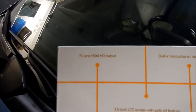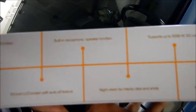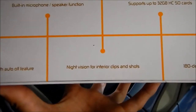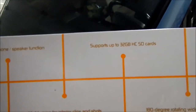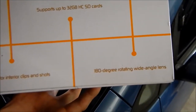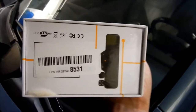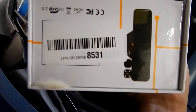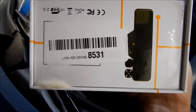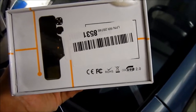Here are some of the features listed on the side: TV and HDMI output, a 3.5-inch LCD screen with auto-off feature, a built-in microphone and speaker, night vision for interior clips, supports 32 GB SD cards, and a 180-degree rotating wide-angle lens with 180-degree field of view. There's also a USB 2.0 compliant port.